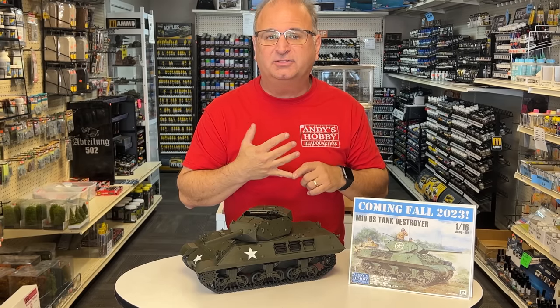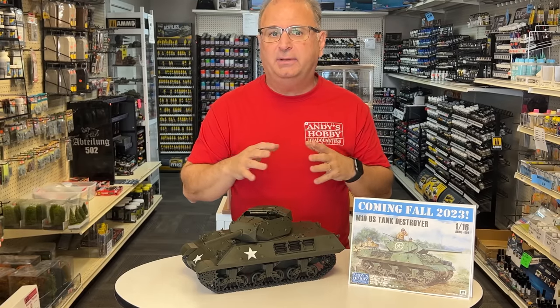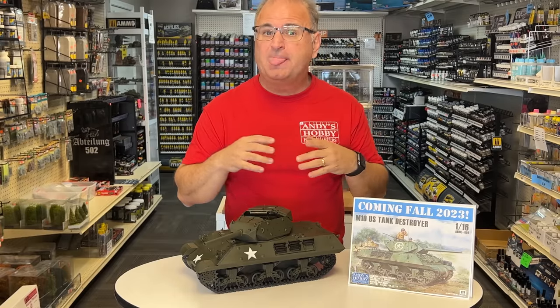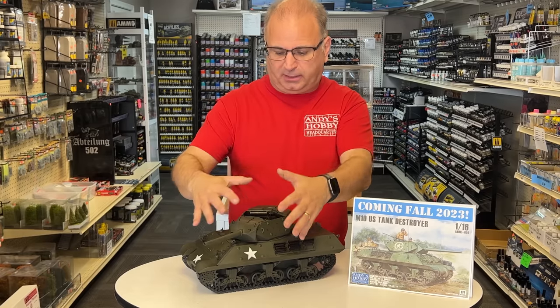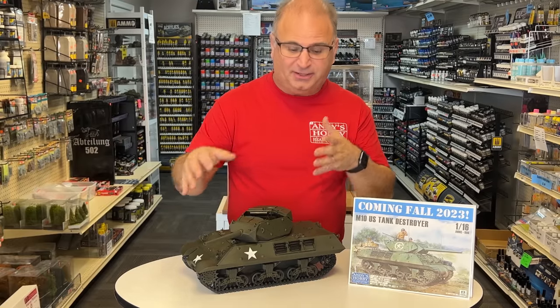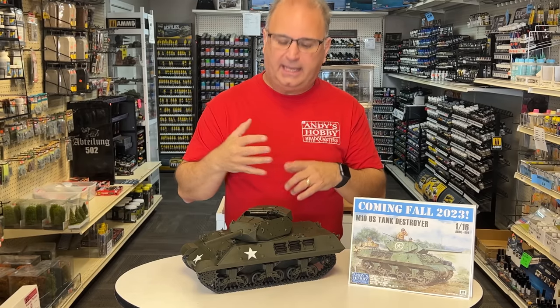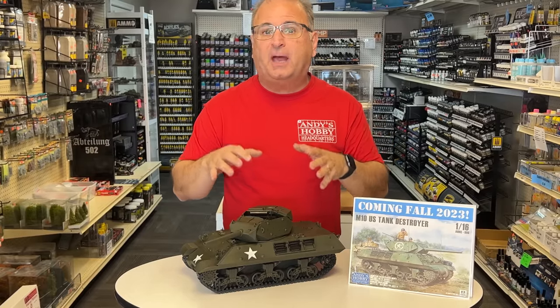I didn't have any decals available, so I went ahead and used some masks and masked off stars temporarily. In the next couple of weeks I should be getting the decals and the box and everything else in. I'm also going to be getting aftermarket stuff from at least four different companies. In the next video, once I get all that, I plan on loading this up with bags, tarps, sandbags, hopefully hedgerow cutters — all kinds of stuff. Then I'll do the weathering once I get the real decals and accessories. But this video will show you all the tips and tricks on putting the M10 together.